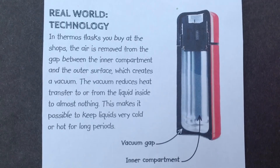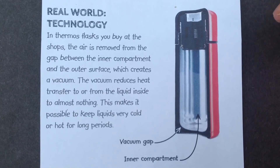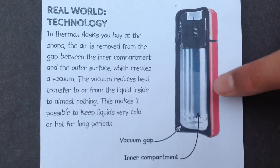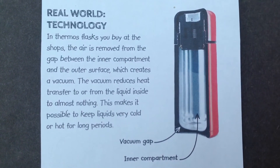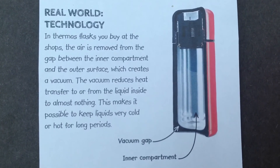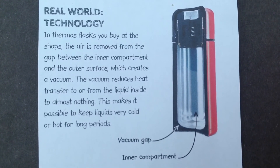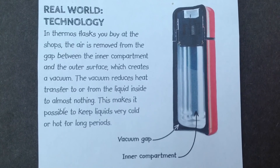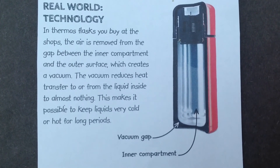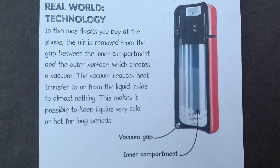Now let's look at the real-world technology. This is what a flask would look like in the real world. Just like the model flask I made, it has an inner compartment, an outer compartment, and a gap. The air is removed from the gap between the inner compartment and the outer surface, which creates a vacuum. The vacuum reduces heat transfer to or from the liquid inside to almost nothing. This makes it possible to keep liquids very cold or hot for long periods.